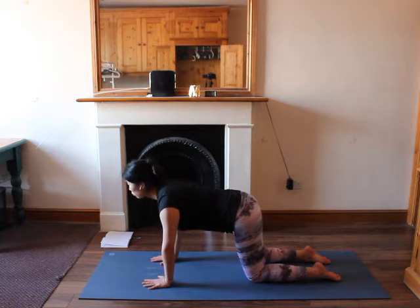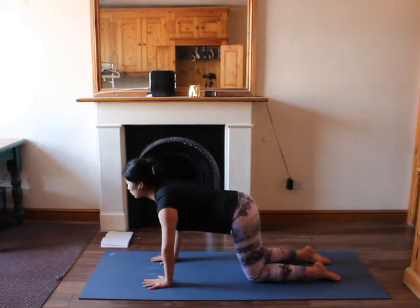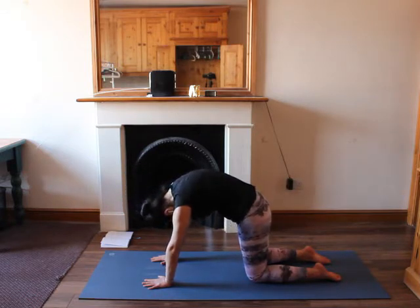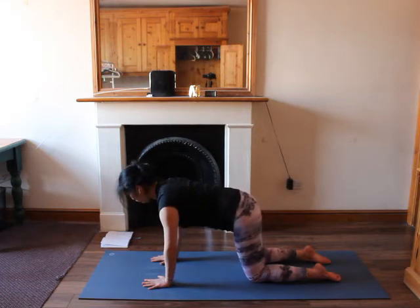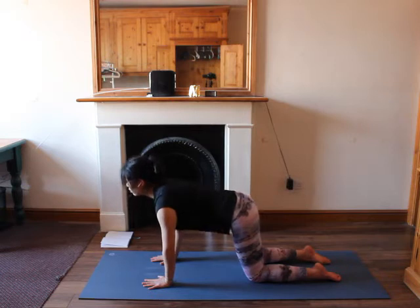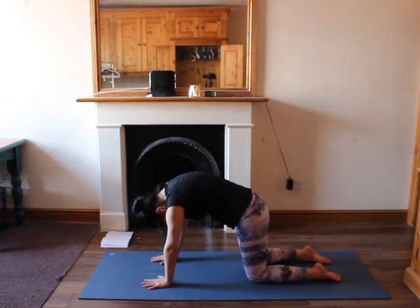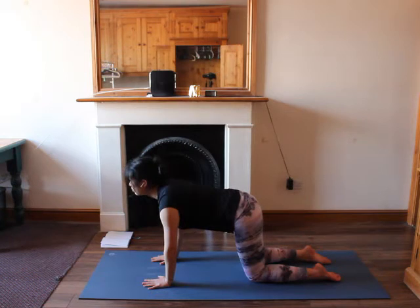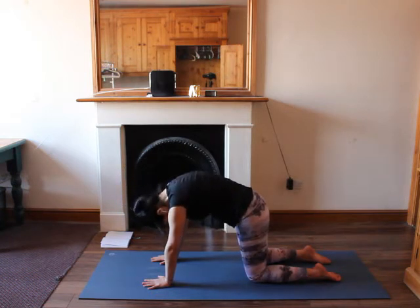Inhale, exhale, draw your shoulder blades back towards each other, open up your chest, look to the front. Exhale, round your upper back, look between your legs, feel your shoulder blades moving away from each other. Inhale forward, shoulder blades back and towards each other. Exhale, round, shoulders away from each other. One more time: inhale forward, exhale round. Now come back to the tabletop again.